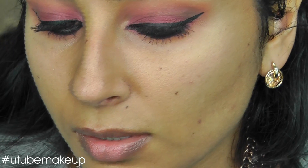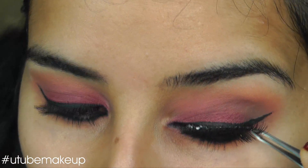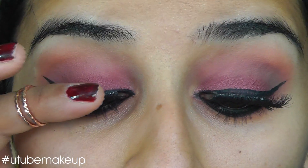The lashes I'll be using are Demi Whispies, and I've laid two of them together. So these are the lashes that I chose — they're still drying.